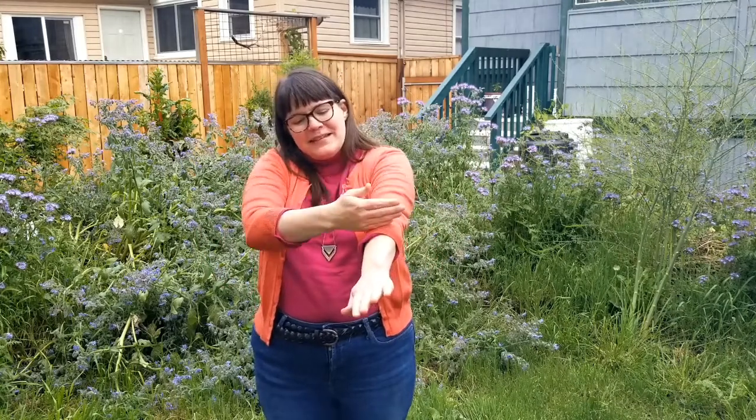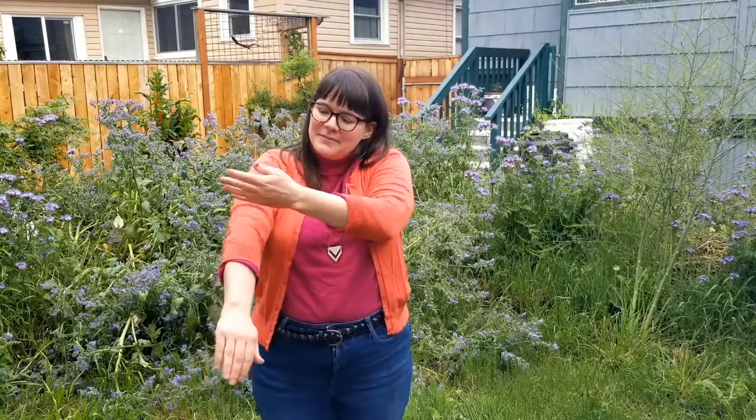It goes like this. Watermelon, watermelon, papaya, papaya, slice up the banana, slice up the banana, fruit salad, fruit salad.